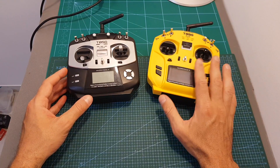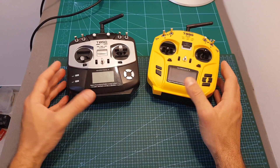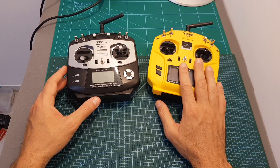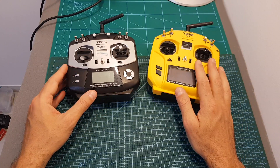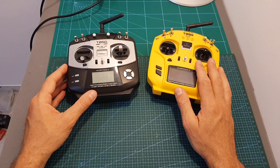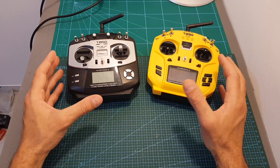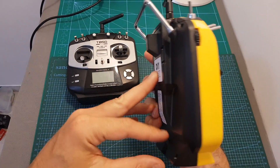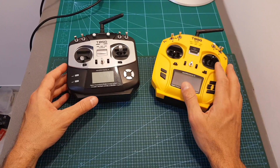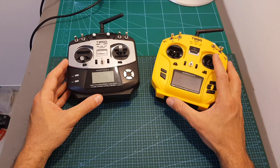However, this one does offer the multi-protocol solution, so if you have different types of receivers this controller will enable you to control them all, which is a major advantage. I'm not sure I'd recommend it as your main remote controller, but as a second remote controller it's pretty great — especially if you can afford $140 — because it's compact, easy to carry around, and the ability to work with different types of receivers is a great option.